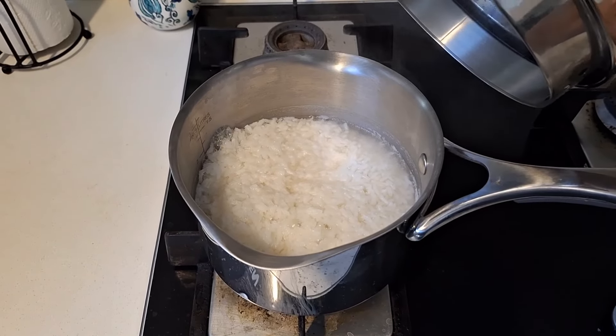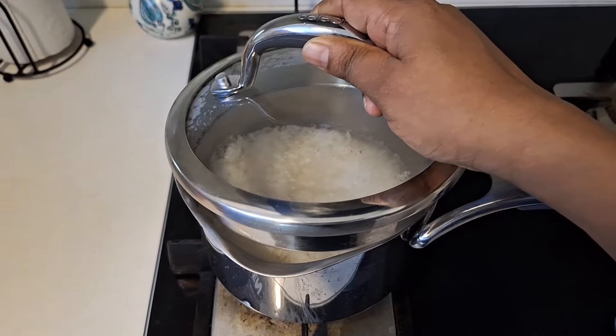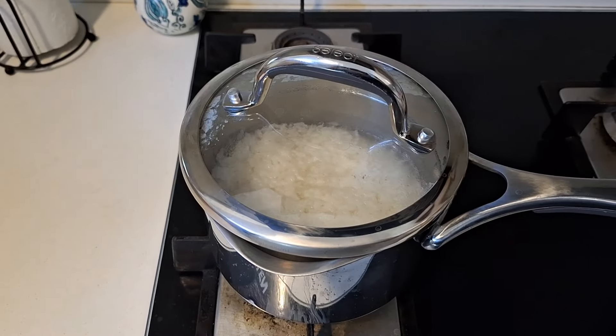As you can see, the rice is very nice and well cooked.